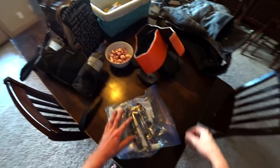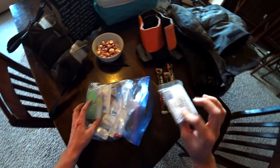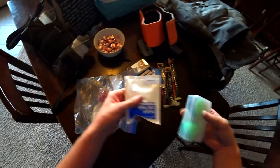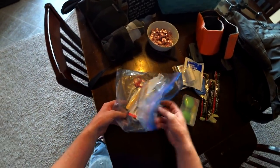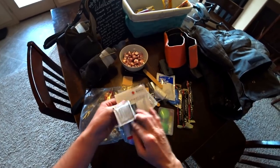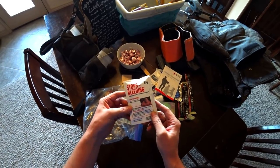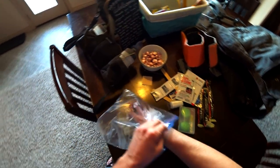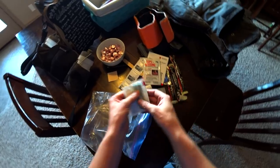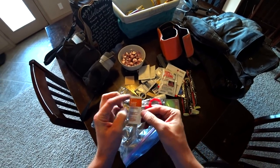Now let's finish with the first aid kit — an important thing to have for obvious reasons. I've got a couple of chem lights, a space blanket, gloves, band-aids and knick-knacks, instant cold pack, gauze, tongue depressors — honestly splints for fingers — a little bit of moleskin, a first aid guide, antiseptic, and some QuikClot bleeding stuff. I picked it up at Walmart and hopefully it's decent. Again bandages, some tape, burn gel — that's probably pretty useful — and some tiny scissors that look pretty crappy. I might need to get some new scissors.